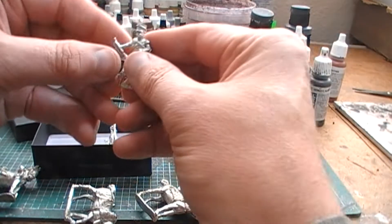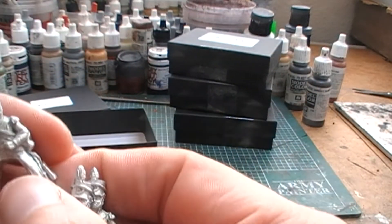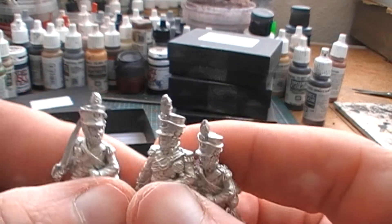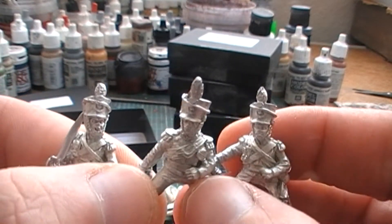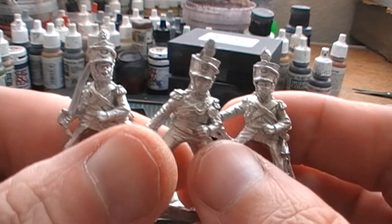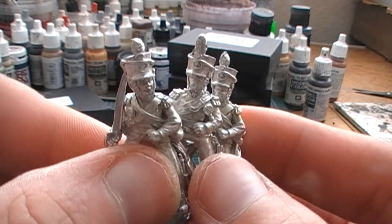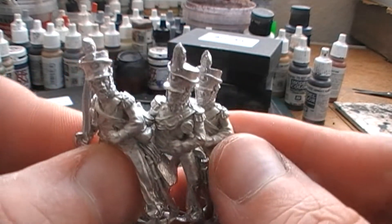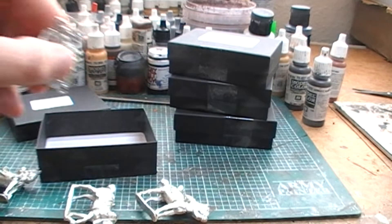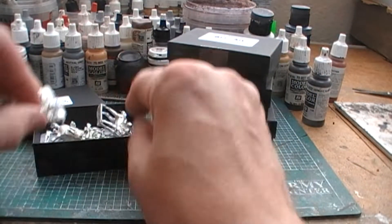Very nice. I decided to get metal Light Dragoons simply because I just really didn't feel like building the plastic ones to the other three. And I wanted to just try some. I've literally just got one more unit of these guys to get after this, and I'll probably end up going to Front Rank for those, just to try those guys out as well. So that's the Command pack.